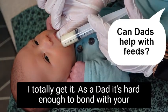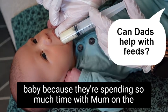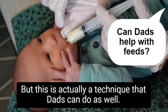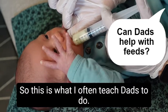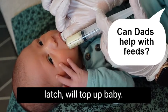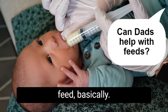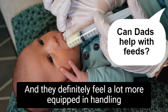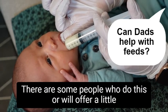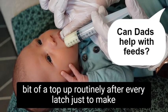As a dad it's hard enough to bond with your baby because they're spending so much time with mom on the breast, and dads are very eager to want to help. This is actually a technique that dads can do as well — mom will latch on and breastfeed, and then dad after the latch will top up baby. This way he has an active role in almost every breastfeed, and dads definitely feel a lot more equipped handling the baby and helping mom out.